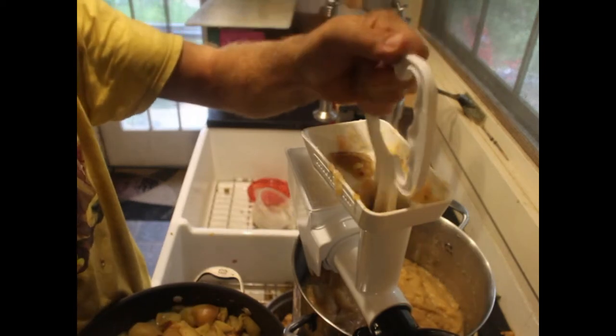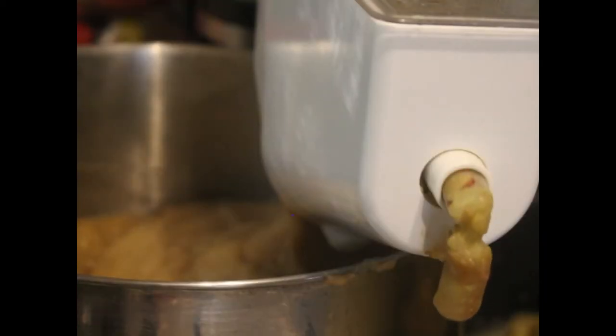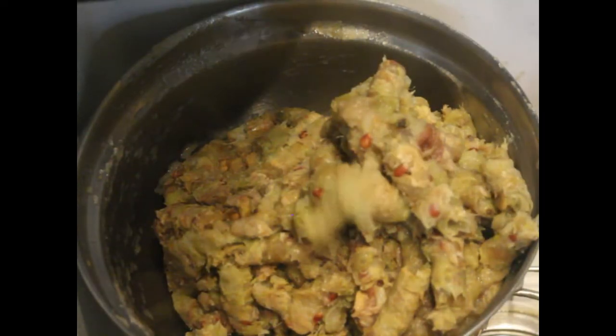Then all the applesauce gets put back in the pot. I might add a little honey — we'll see how sweet it is. If it's palatable alone, I won't add any honey. And then I'll put it into seven quart jars.